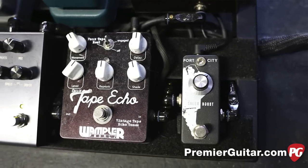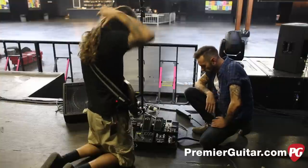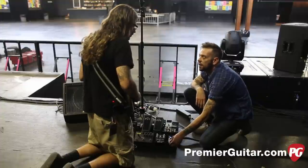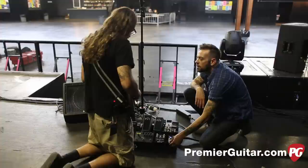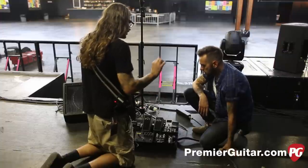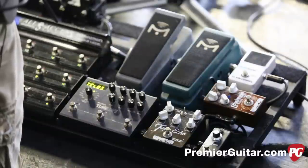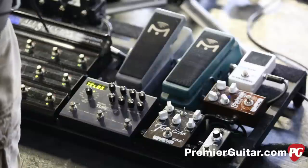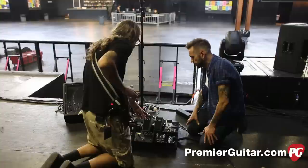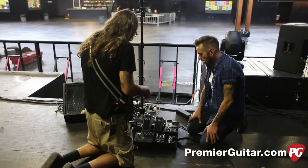And then I use this Port City boost, which is literally the cleanest boost pedal I've ever used. It doesn't color the tone at all — it's just a little louder. So for certain things, like a solo, it just helps you cut through. I'll kick that on if I just need a little extra something. And then over here: two expression pedals, Mission Engineering pedals, which are super road worthy, very durable. This is a dedicated, spring-loaded one — basically a dedicated wah for any patch that I have a wah block on the Fractal. And this is pretty much a dedicated volume pedal.